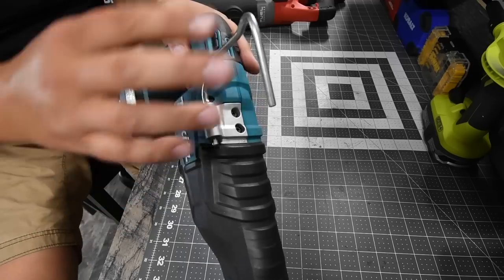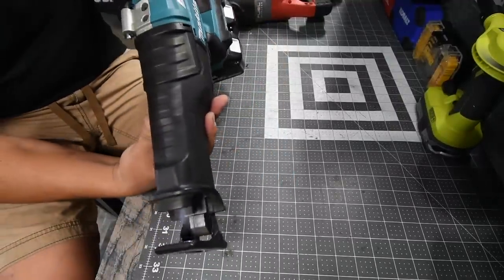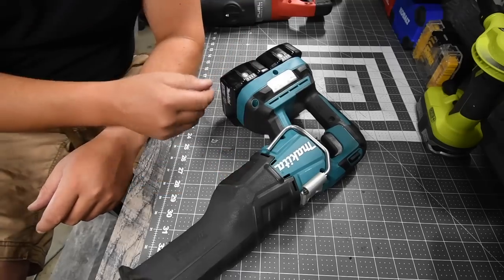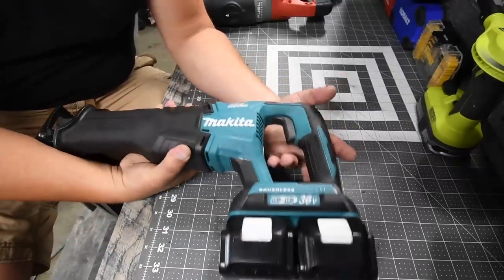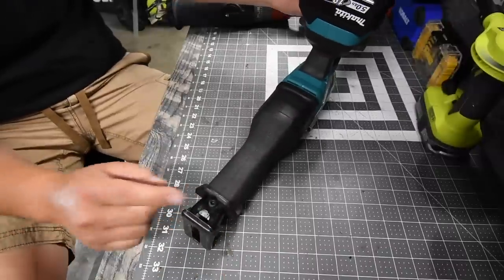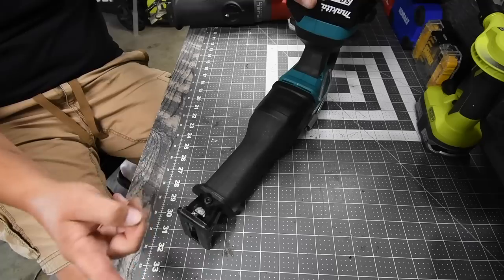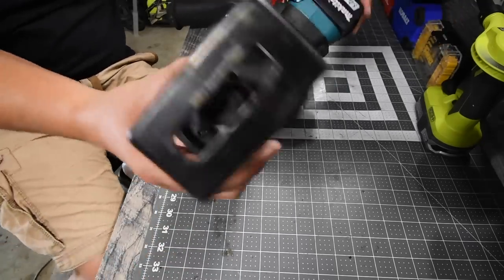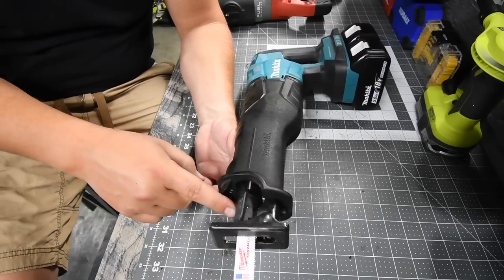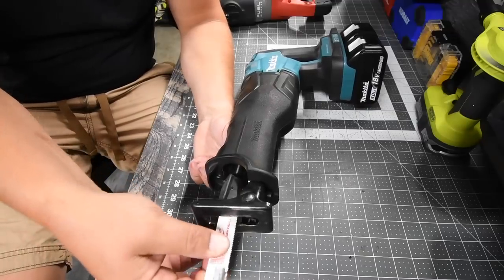The Makita does have a metal rafter hook, and that is how you tell which speed setting it's on — speed one or speed two. It is a bad mamma jamma. We've got two 5-amp-hour batteries. It does have an adjustable shoe, but unfortunately you need an Allen key to adjust the depth of the shoe — it is not a quick release. It does have an insert collet where you just twist it and it locks into place, so you can put the blade in without holding it, and it locks itself. Same when you unlock it — you just move it and you're good.